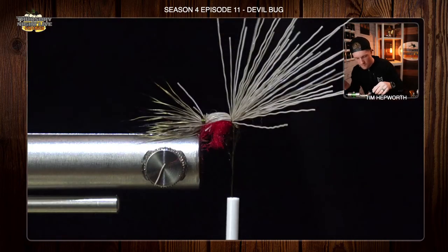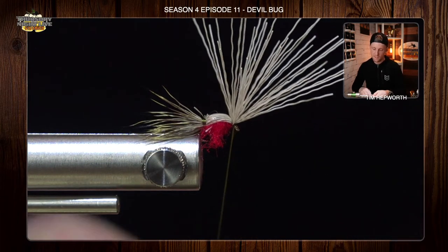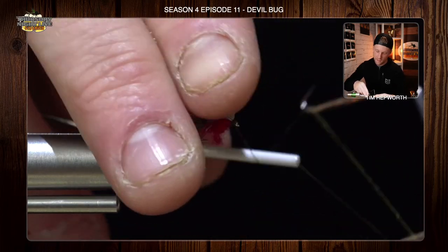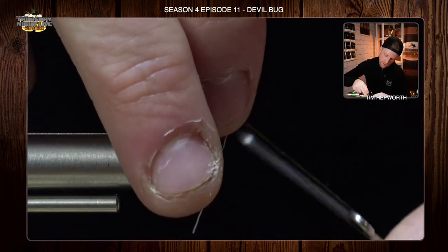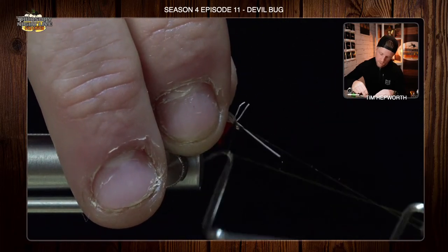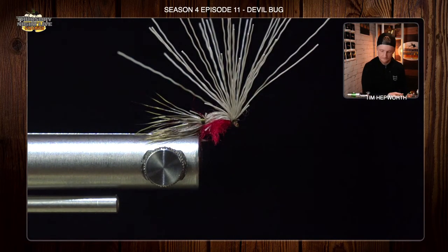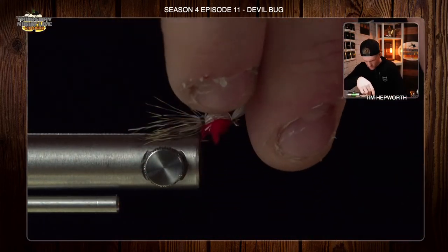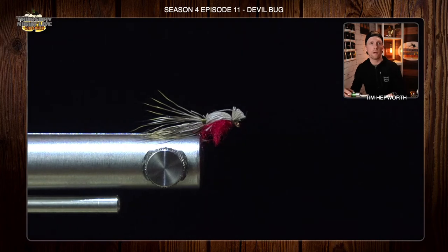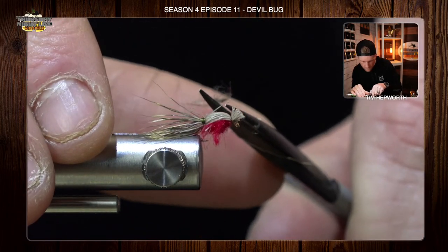So I've just got my tail like so. Now I'm going to come in here and whip finish this. We want to whip finish this in front of the deer hair, so go ahead and pull that deer hair back and whip finish in front of it. Three or four turn whip finish. Get any of those fibers that are kind of where they shouldn't be out of the way. Come in and clip your thread out. Now what we're going to do is pull all this forward, leave a little bit of a head on it, and cut it at about a 45, just like so. Clean that up so we've got no hair where we don't want it to be.